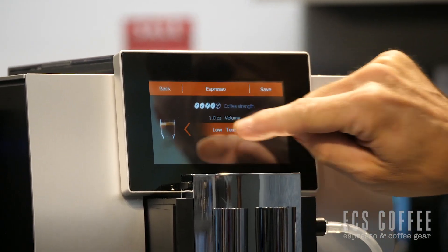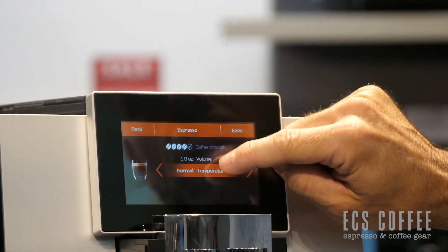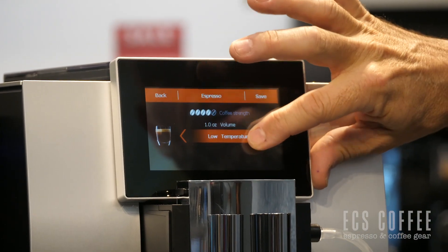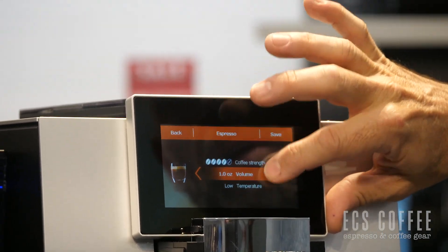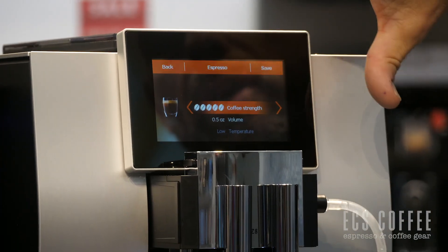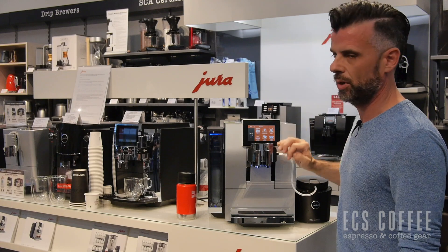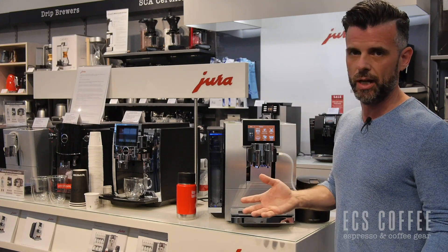We want to go high temperature — or we can go down to low temperature, depending on how you like your coffee. And coffee strength, you can go up as well. You can save that if you like, you can name it, or you can copy the product, so you can have one for one person in the house and one for the other.